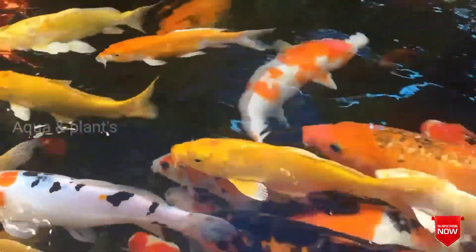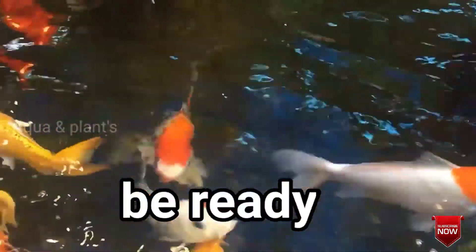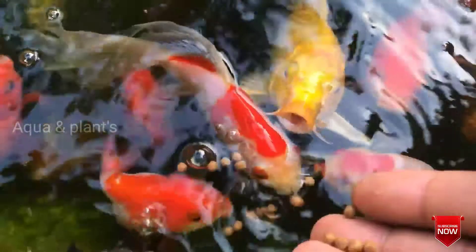If you breed, the feeding is very successful. The Koi Fish is very easy to breed.